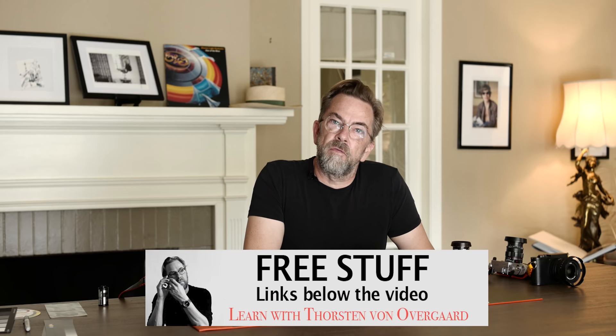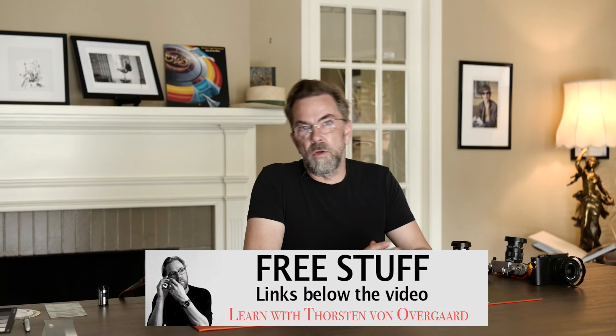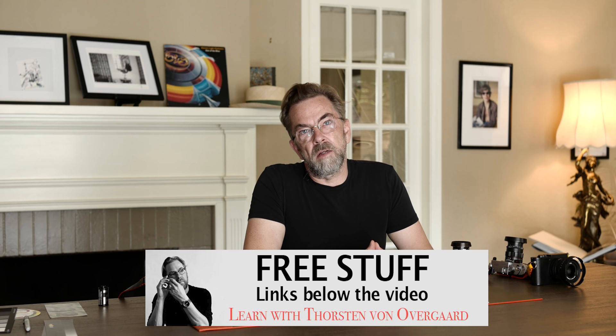Below the video here is a link to my free ebook, where I go over some of the historic photographers and iconic photos, and what you can learn from that. It's a very inspiring book. It's free. You just download it below the video, and you will have it in a few minutes, so you can read it on your phone, computer, Kindle, or whatever.